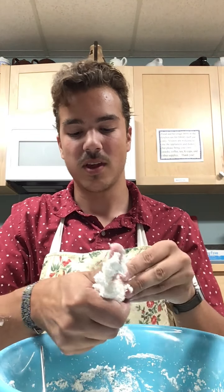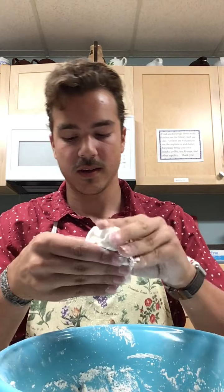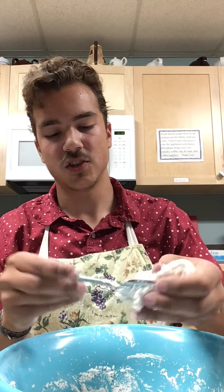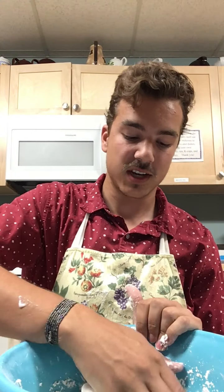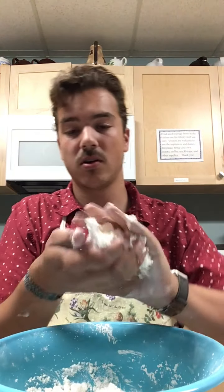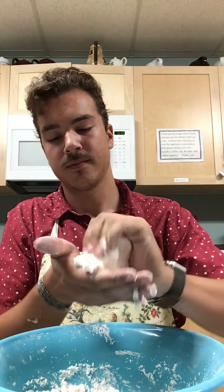Good morning everyone, welcome back to another day of our summer reading club programming. Today we're going to be making some really fun two-ingredient cloud dough. What you'll need for today's craft is some hair conditioner — I'd recommend using something that smells really nice. You'll also need some cornstarch, measuring cups, a really nice big bowl, and something to stir with.